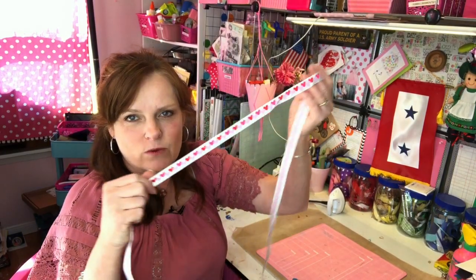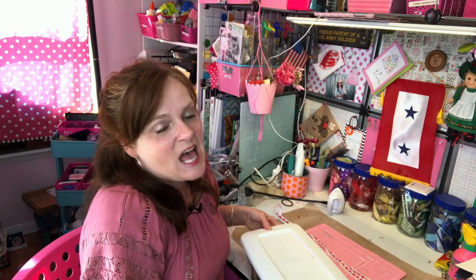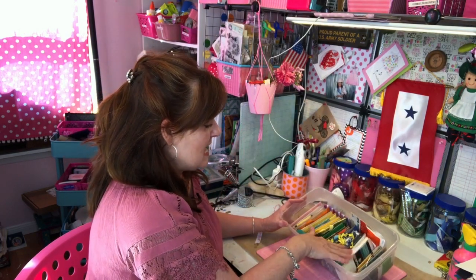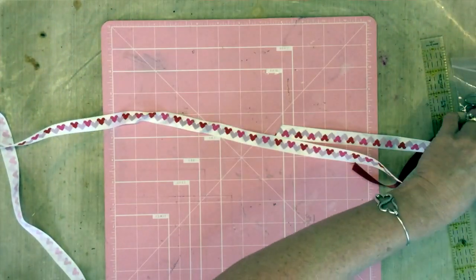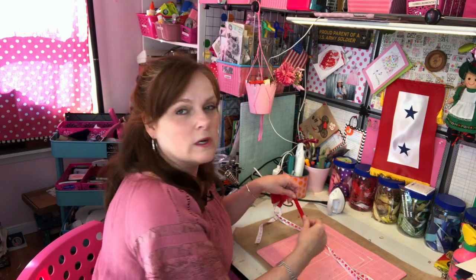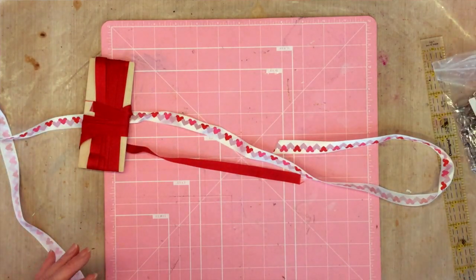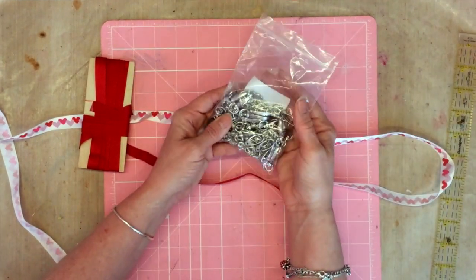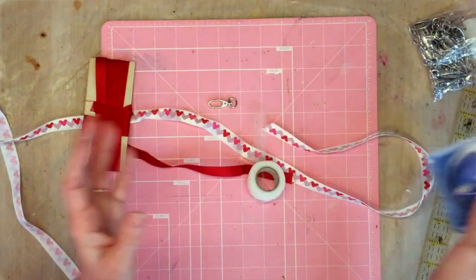We're going to start with the ribbon lanyard. What you're going to need is two styles of ribbon. I have this one here that's pink, red, and purple hearts — really cute. My mother recently gifted me a box of bias tape, so I found some red bias tape to use as my other piece of ribbon. I like using maybe one satin ribbon and one grosgrain ribbon to give it a little more strength. You're also going to need a lanyard clip and some iron-on hem tape or Stitch Witchery.